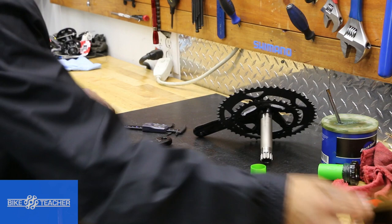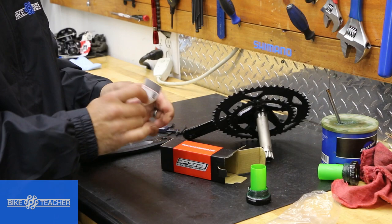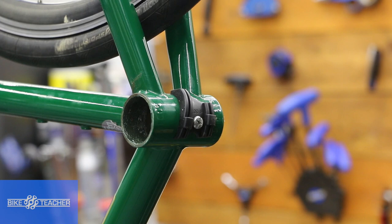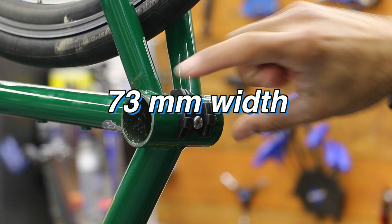The other thing to look for — this bottom bracket didn't come with them, but sometimes spacers are included to space out the cup further on the left or right side. We've got directions here so we should find that information there. To see if we need spacers, first we measure the bottom bracket shell from end to end. This one comes in at about 68.1 millimeters, so 68 millimeters is good. The next jump would be 70 or 72.